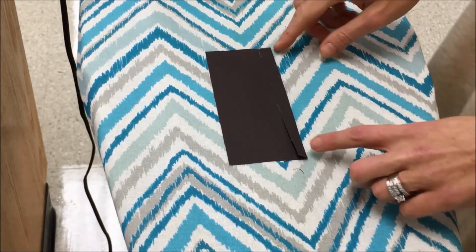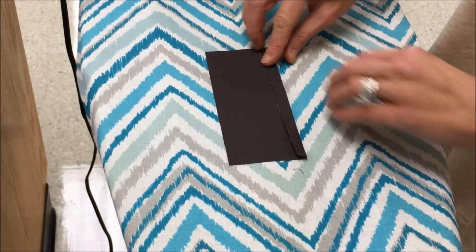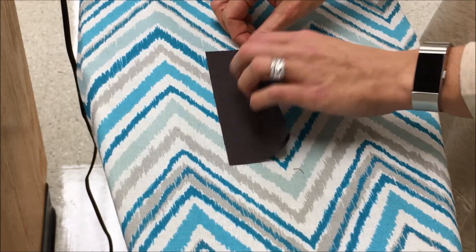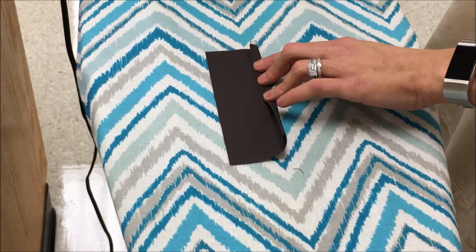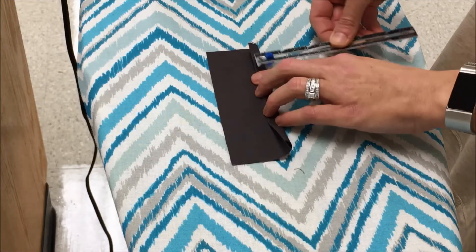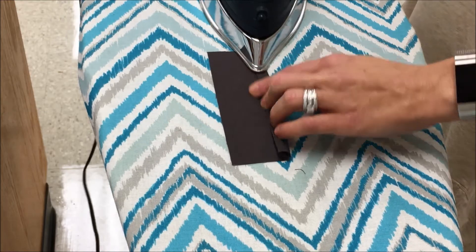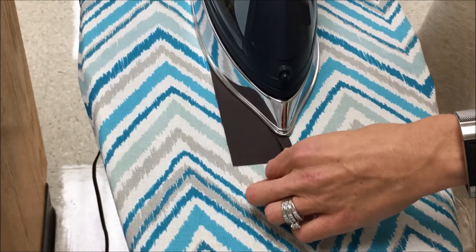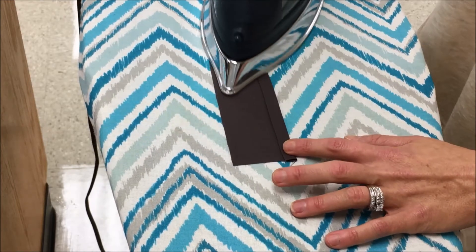Fold 2 — this is also Step 2 — you're going to take that same side that you just turned under and turn it under again. So it's even with what you just did, but you can take your seam gauge one more time, measure it up, make sure you're doing 3/8ths, and then put that second crease in. So that is Step 1 and 2 of sample 7.